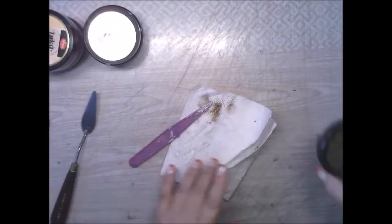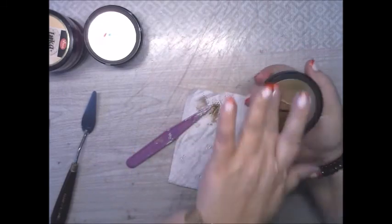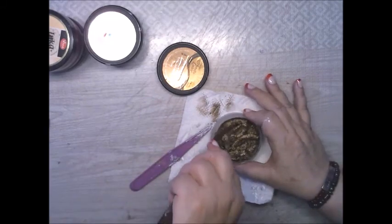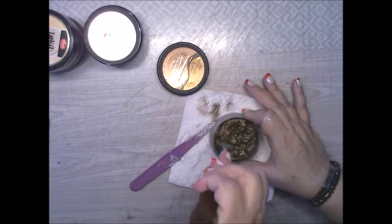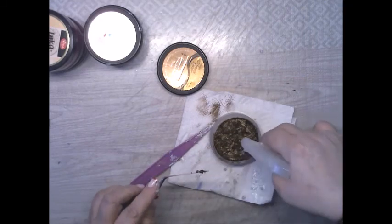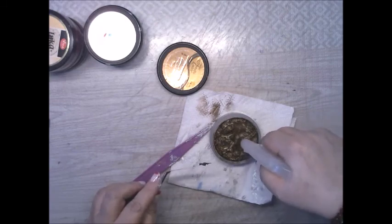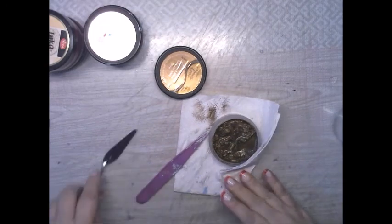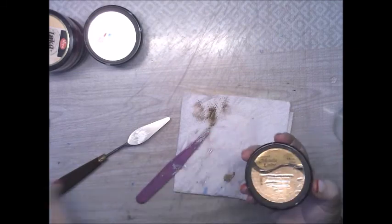We're gonna have to clean them off after. Let's check this one — oh, this one looks somewhat ready. Add a little bit more water and let her sit a little bit more. So that is it for today, ladies and gents.